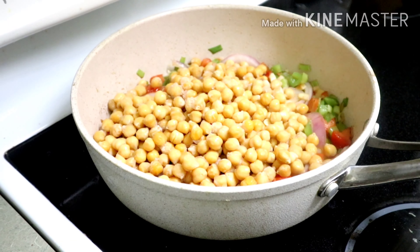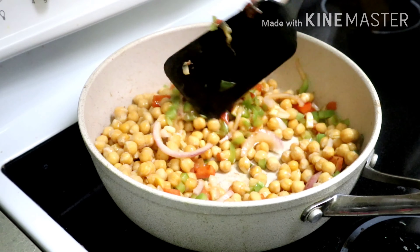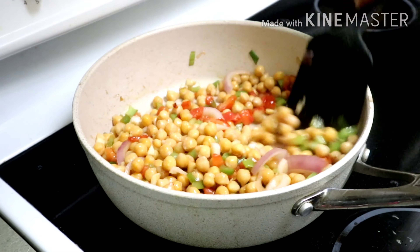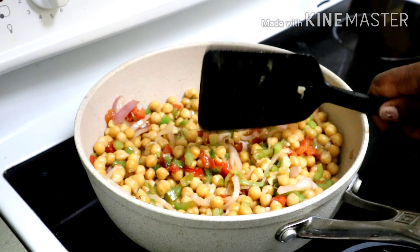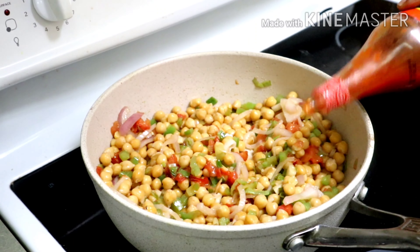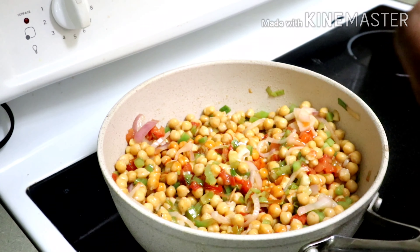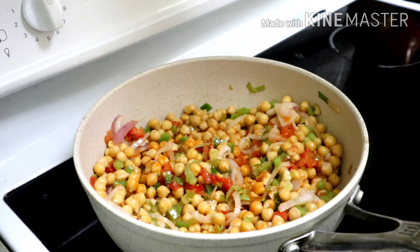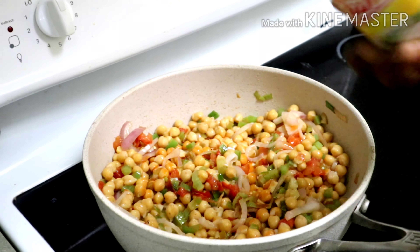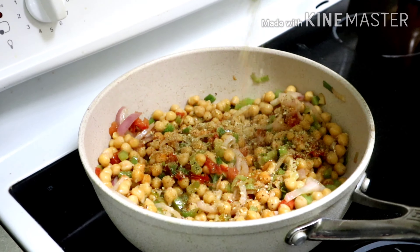Next I'll be adding my chickpeas to my seasonings and I'm gonna leave that to sauté for a minute or two. This is where I'm actually going to season my chickpeas, because my ackee is in a can and I don't want to season it with the ackee — it will get all crushed.